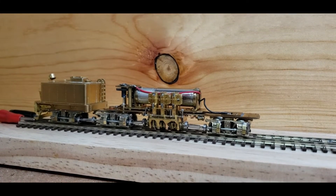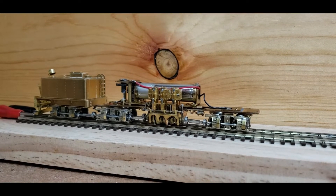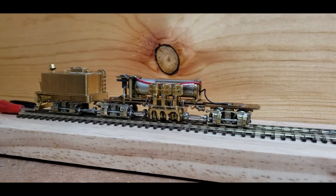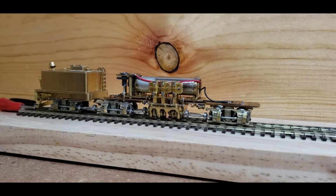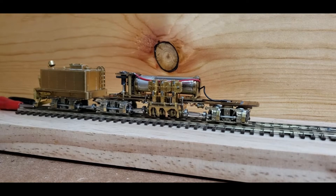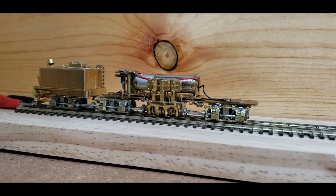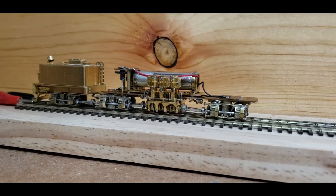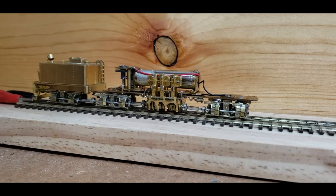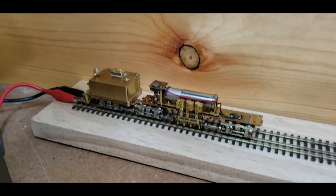I wanted to post this video for my friends Terry and John who have been putting up with me for the past week tinkering with this Westside Shay number 8. It's an old Westside brass import, one of the earlier versions. It's got this bizarre drive system with a kind of vertical kingpin helical gear weirdness, but I got it really cheap because it didn't run.